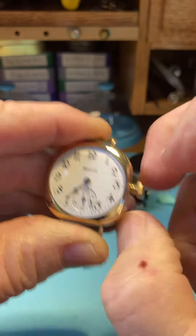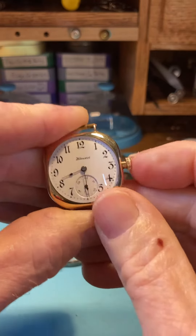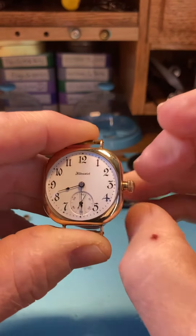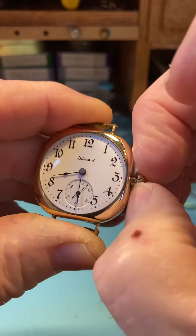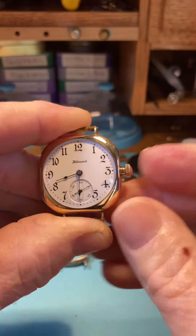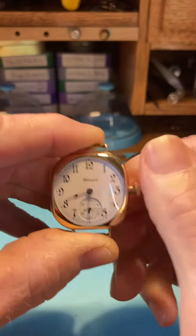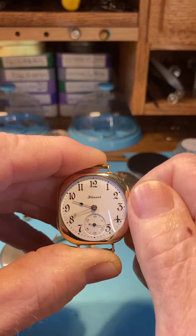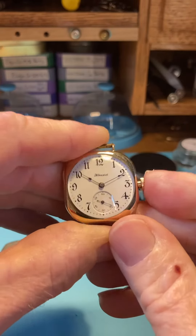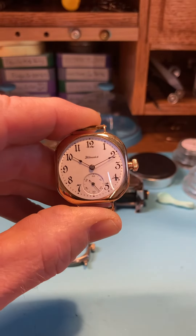I'm gonna do it again — push it in, you'll feel it, it's really solid. When you pull out, pull a little bit harder — it's a different pull, it'll just feel different. Same pinch behind the crown, boom — you're out. Boom, set the hands and push it back in. I think that's gonna work just perfect for you, and we'll ship it out this weekend.